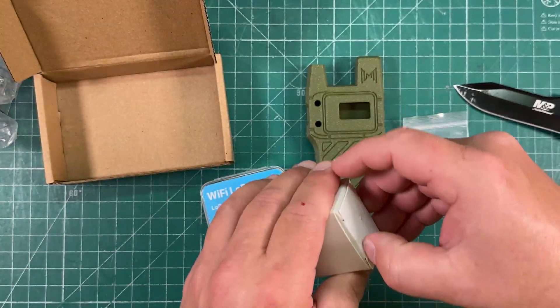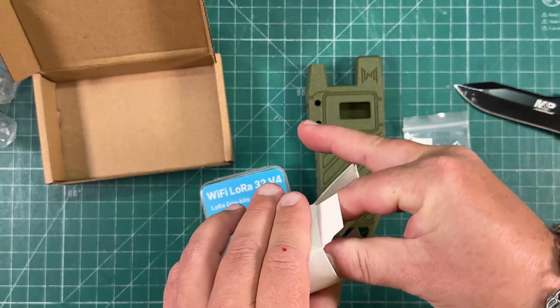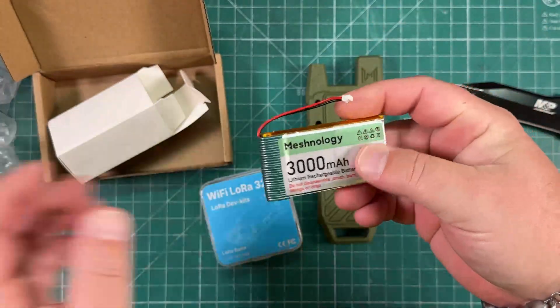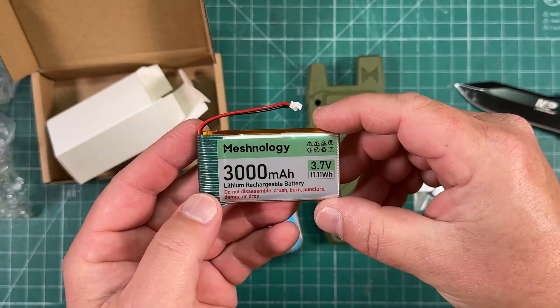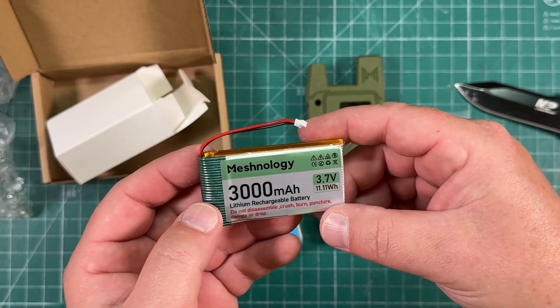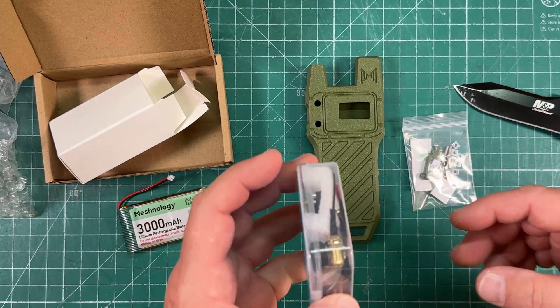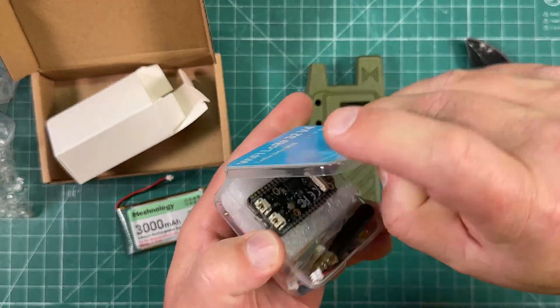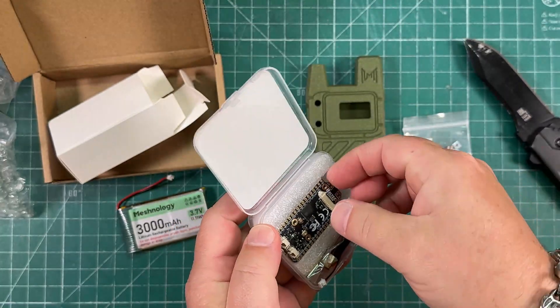There's the board. That's the battery — we got a 3,000 milliamp, 3.7 volt lithium polymer battery, and it's even got a Meshnology sticker on it. They say this also has some kind of solar charging support. I think there's just another plug on the board where you make that happen.